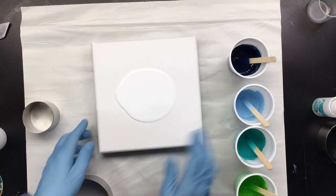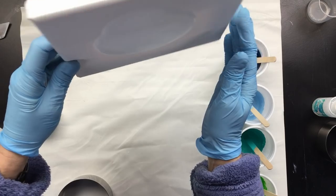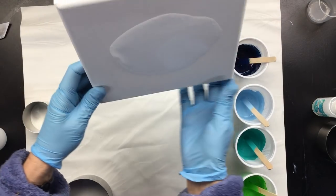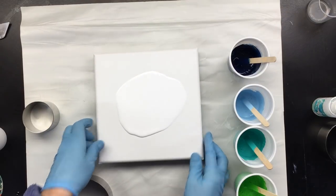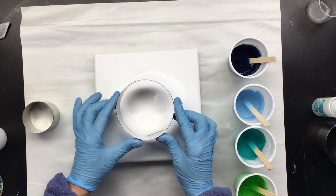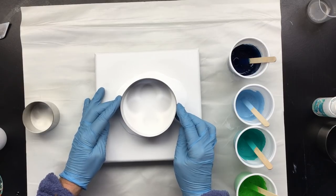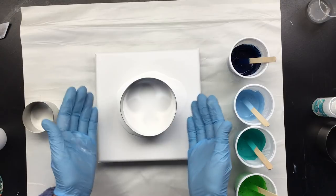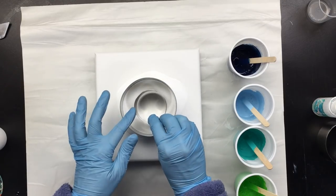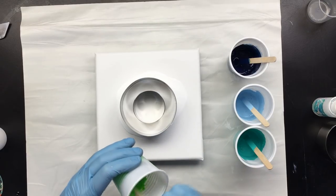Let's see if that fits — not really. So we're gonna make it a little bit bigger, just by tilting the canvas and letting that paint spread out a little bit more. Now it fits. We're gonna put that in the center. By putting it in the paint, that sort of seals it. So then we can put the small one in and start adding colors.